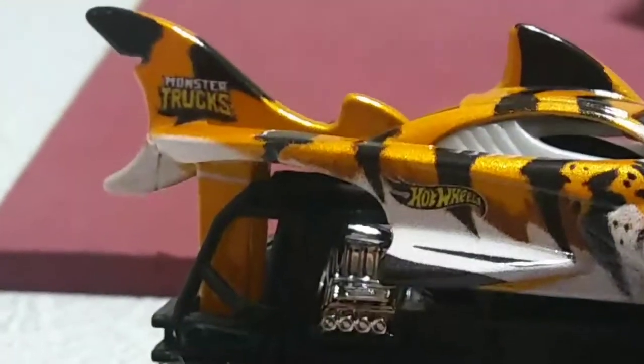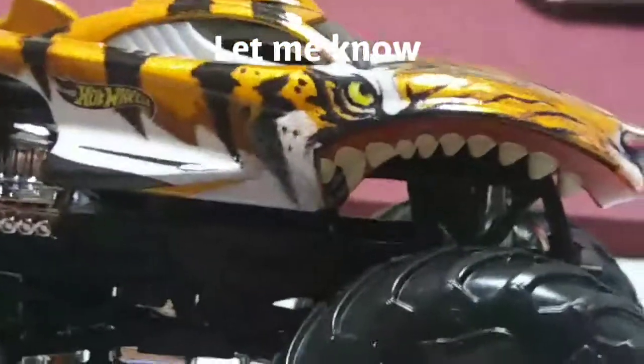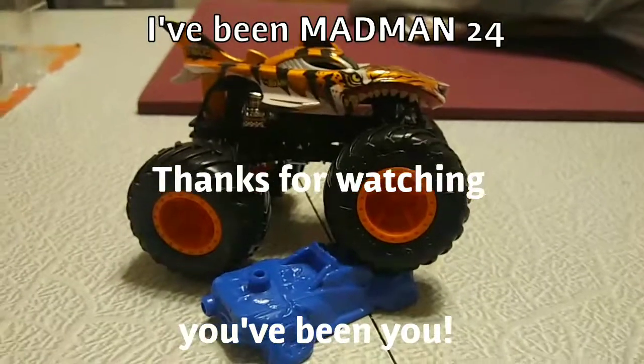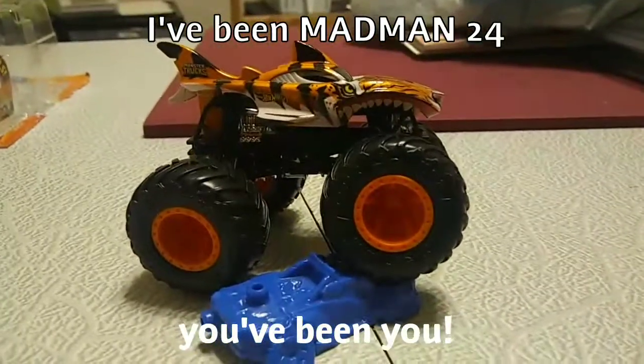Thank you guys so much for watching. If you know any other Hot Wheels Monster Trucks that you want to see me do, I will do my best to hunt them down and hopefully crush them like this car in the future. I've been Madman24, you've been you — thank you guys so much for watching.